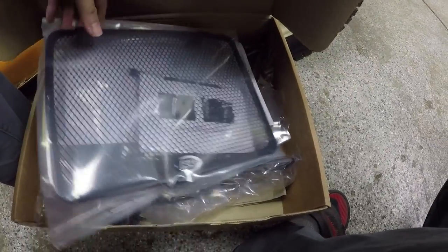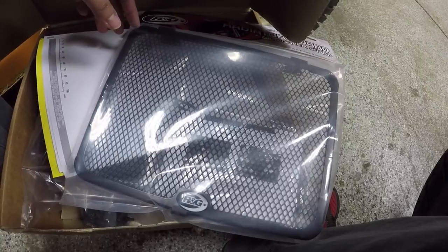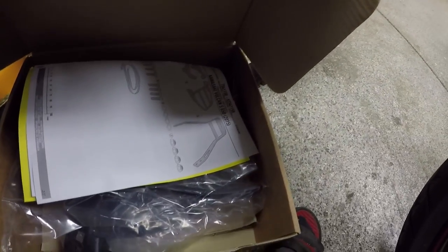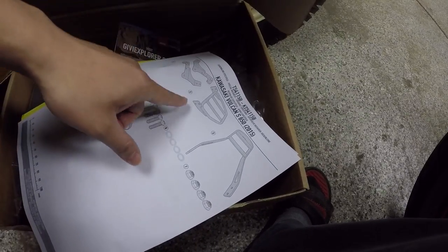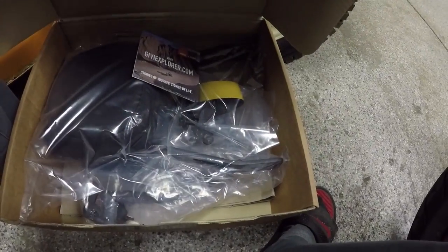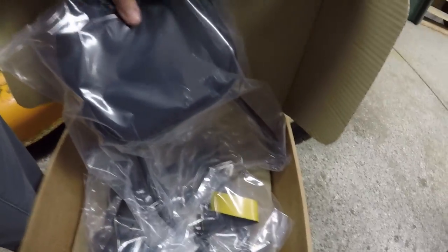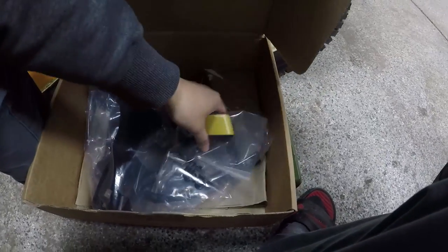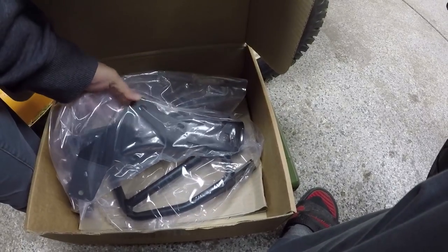I also got a radiator guard. Any bike that I purchase that is cooled by a radiator, I always get the guard — I don't like the idea of a rock ruining my day. Here's the instruction manual for the backrest and the luggage rack that's attached to the backrest. This is the backrest itself with a little bit of padding. Not too bad — it's pretty good padding. I'll just use my tractor as a holder of things today. These are some bolts. This all came in the box. Some more brackets for the backrest.